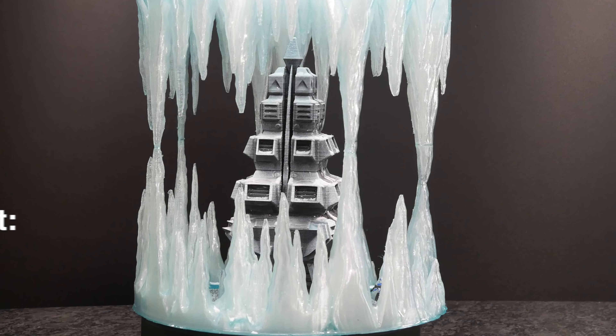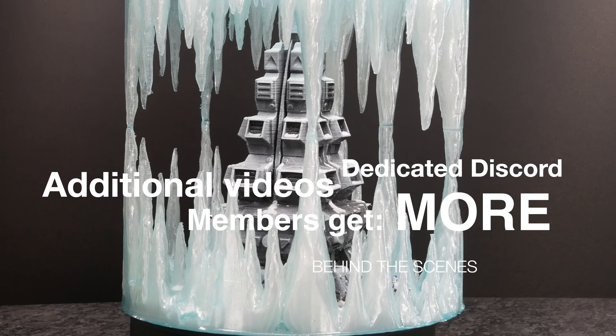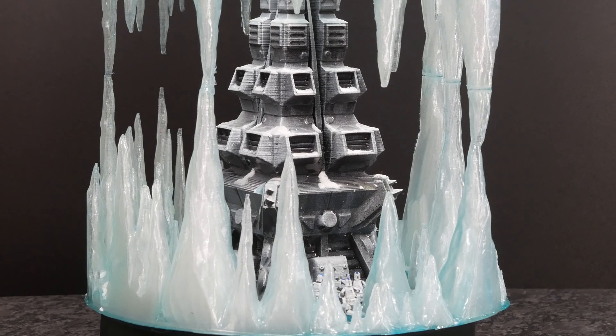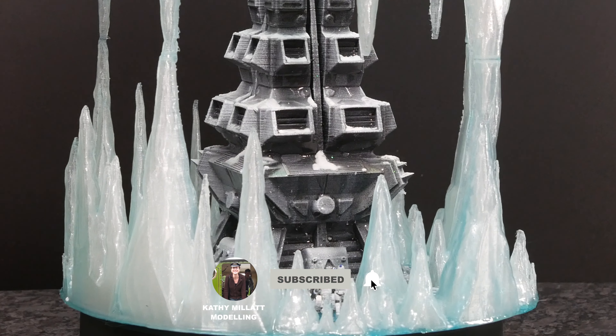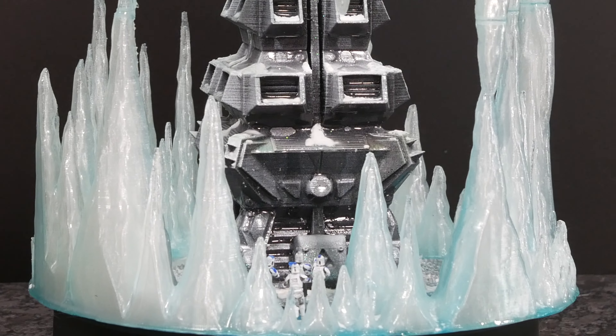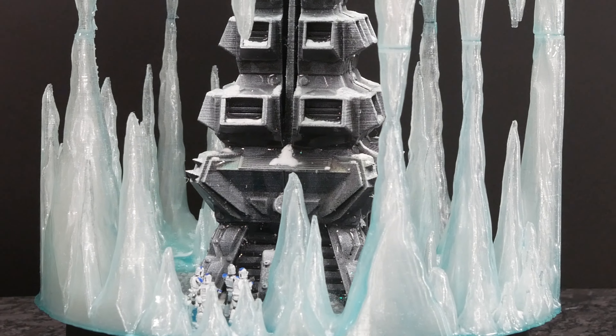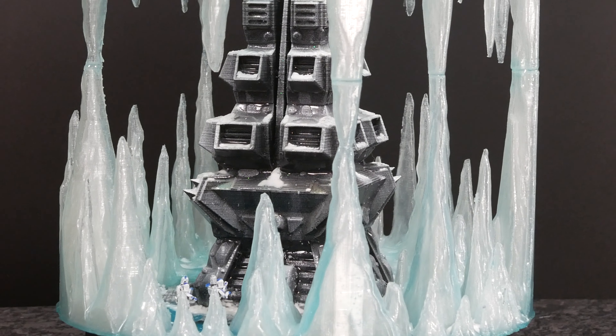Thank you for sticking to the end, and thank you to my patrons and YouTube channel members without whom I really couldn't do this. If you'd like to subscribe, hit the bell button — you know what to do. Otherwise, I'll see you next time. Thank you.